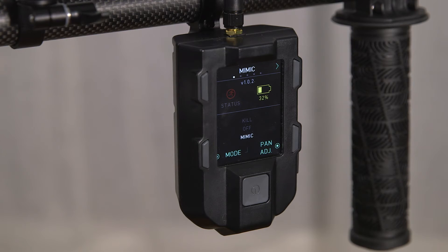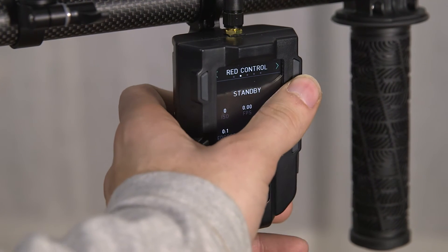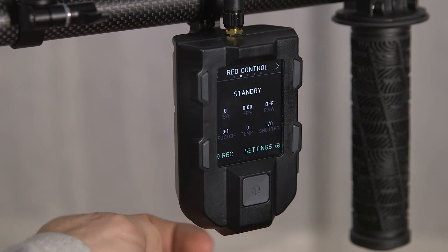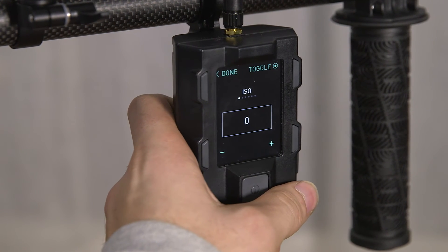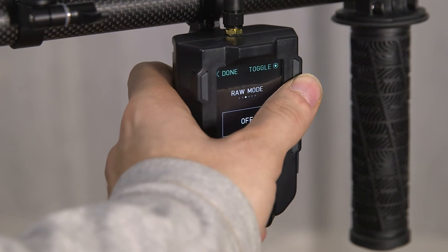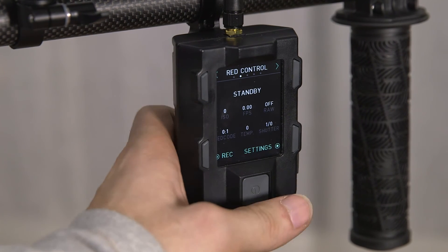The Mimic's main menu has a battery indicator and you can toggle the Mimic mode on and off, but it also has a few other menus. This is your Red control menu for when you're shooting with a Red and you can toggle all your settings — same as on the Movi — ISO, shutter speed, frame rate, and all that. But right now we have the Alexa Mini so all that is disabled.